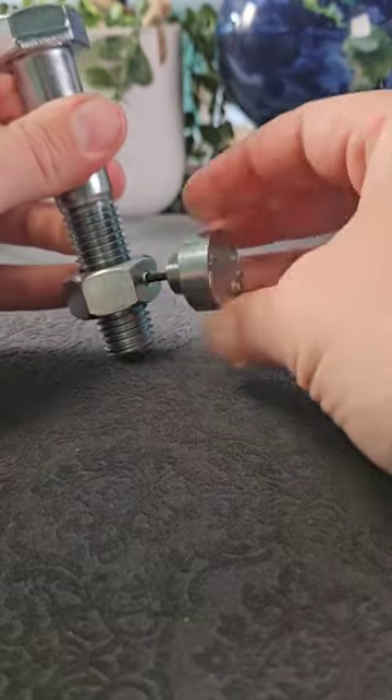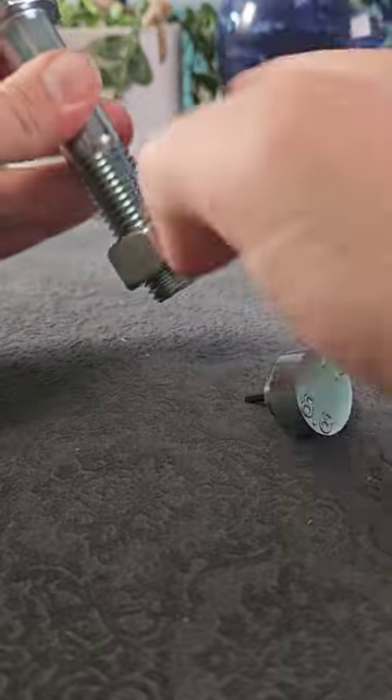What we're going to do is use this tool that we've just found to undo the allen key screw, and the puzzle is solved.